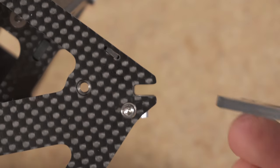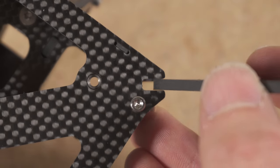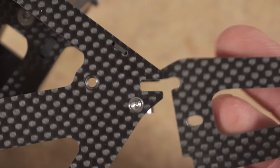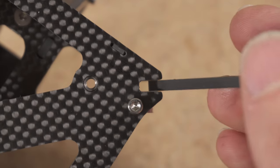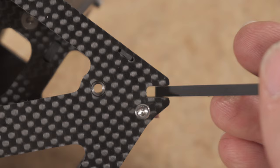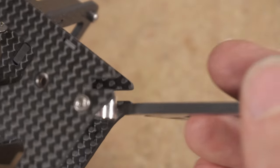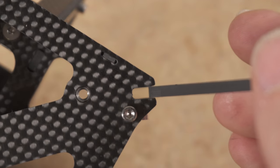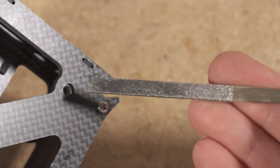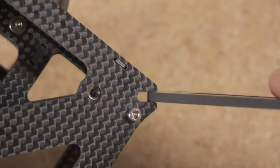A good thing to check before assembling your kit is to make sure all the notches can clear the thickness of the carbon fiber. These 3mm arms in this case just barely clear the 3.3mm notches cut into the top and bottom plate. If you find that the notches are a little too tight, use one of these diamond files to file it out a little bit, then retest for fitment.